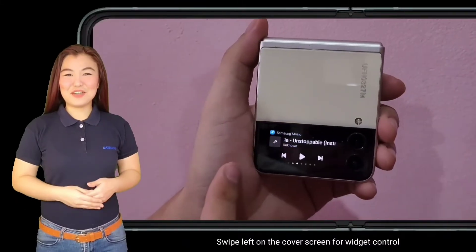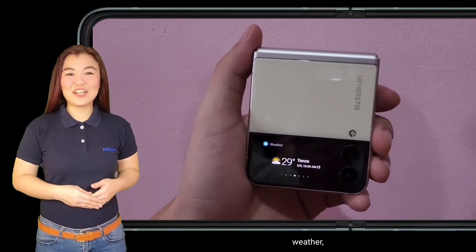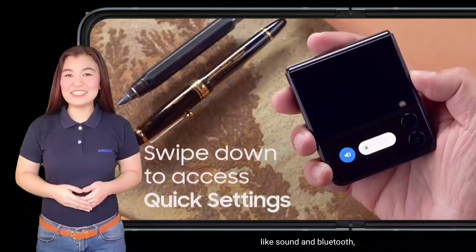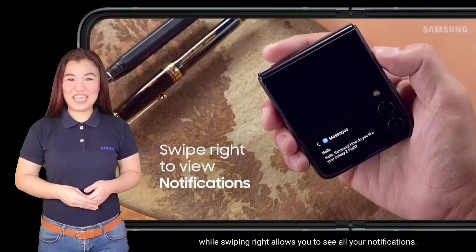Swipe left on the cover screen for Widget Control — it's easy access to your playlist, weather, alarms, and Samsung Health. Swipe down from the top to access quick settings like sound and Bluetooth, while swiping right allows you to see all your notifications.